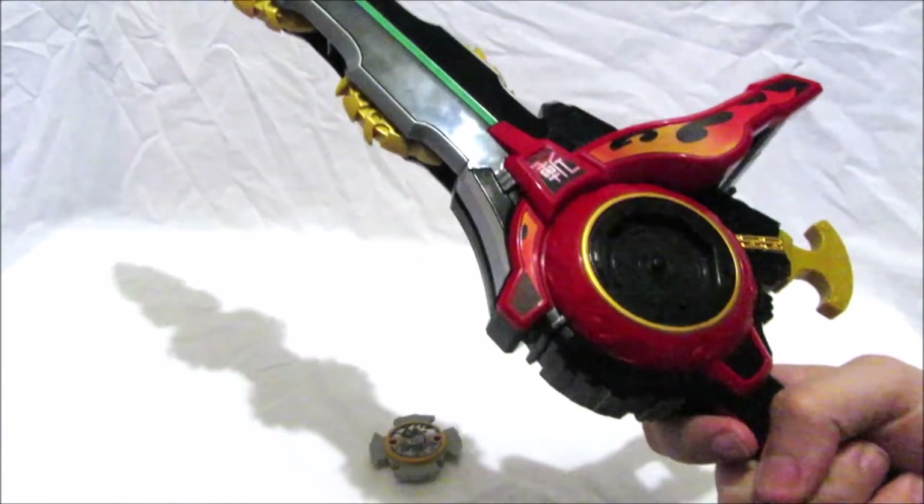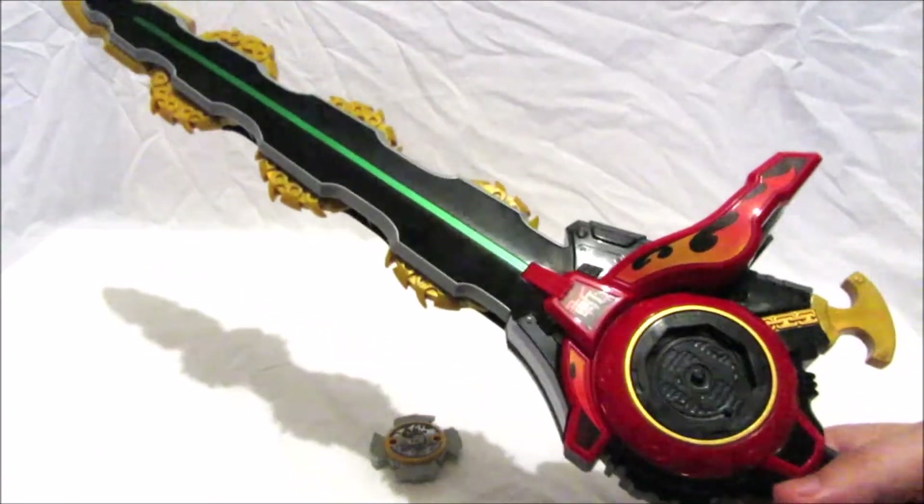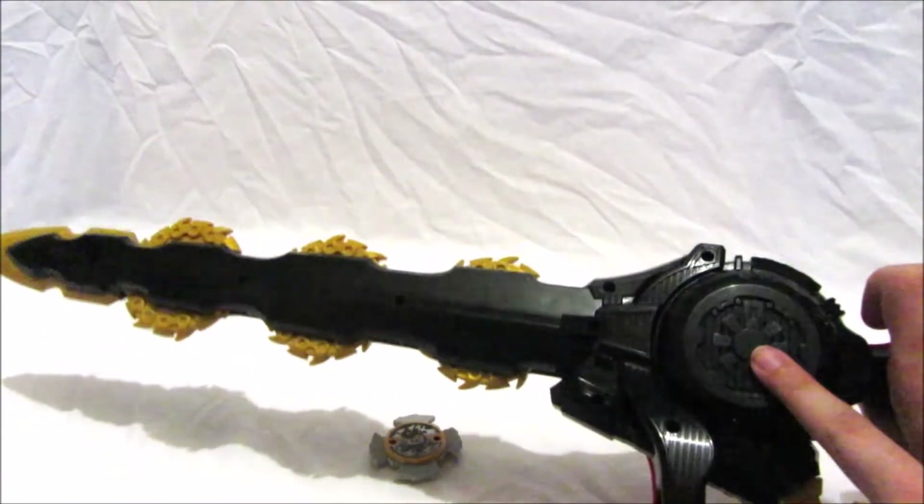There's a trigger here — if you press that you get some sounds. The speaker is located here on the blade.